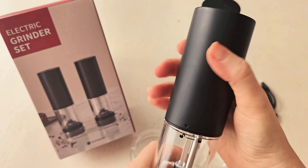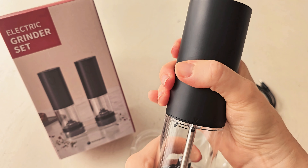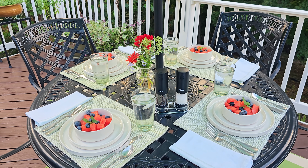Inside each grinder you're going to have 2.32 ounces of space to hold your spices, which means you won't have to worry about replenishing them too often. It's very easy to add the spices — you just turn the top, and once you're done you put it down where the arrow is and turn it back to lock it.